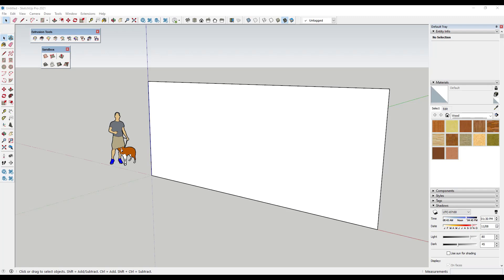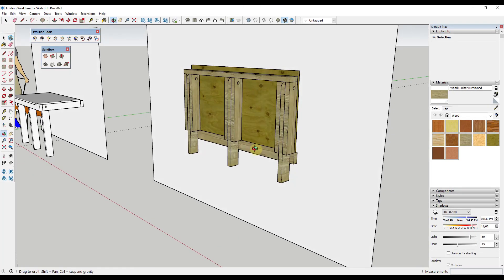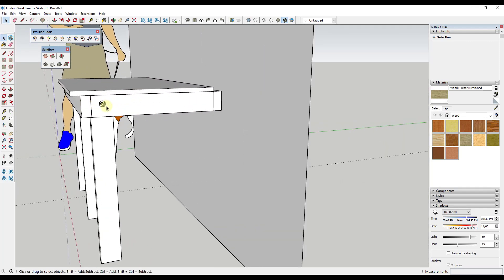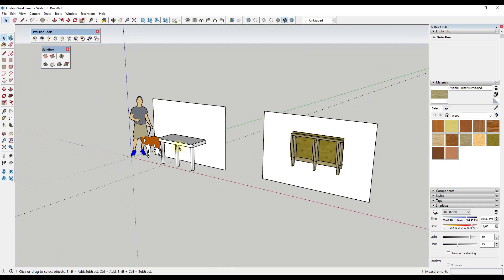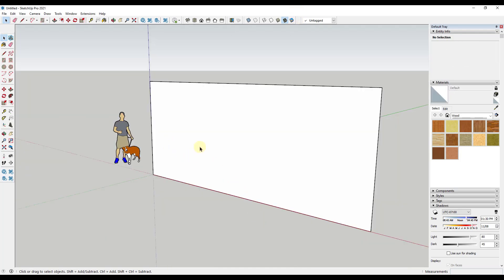The table we're going to model is going to look something like this. It's basically going to be a table that hooks up to the wall and then rotates down. It's going to have holes cut in it with legs and other things like that. We're going to go step by step through this so you can see how we would model this to scale in order to actually use it in real life to build something.